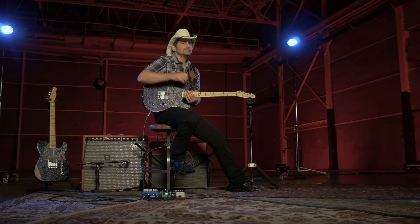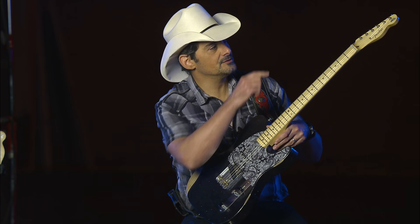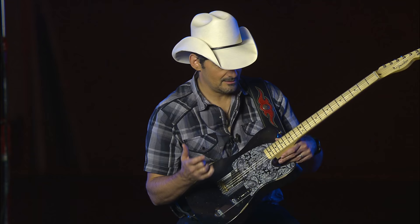Hey, I'm Brad Paisley. This is the new Brad Paisley Signature Esquire. Why an Esquire? The aggression from one pickup, one steel bridge, brass saddles, tuners — nothing in the way, great piece of wood. There's nothing like it.